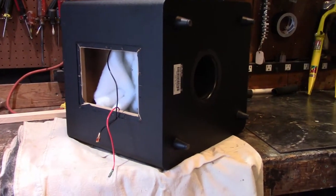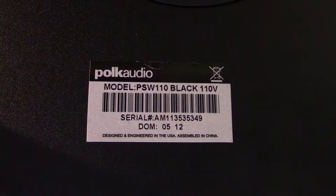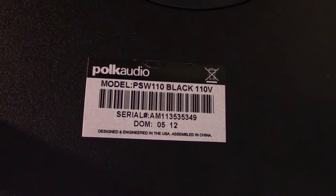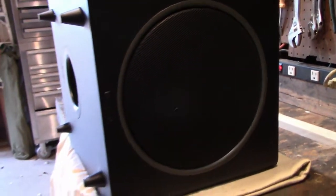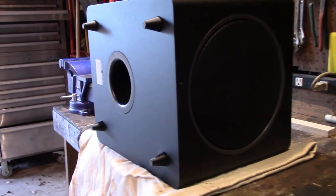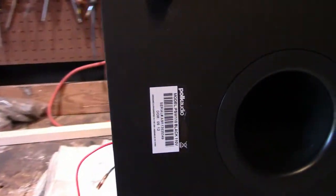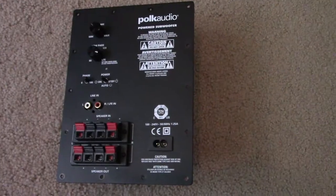Here's a Polk PSW110 subwoofer, and like all these, the amplifier crapped out. It was a reasonably good subwoofer — 10-inch driver, ported, not audiophile grade, but good enough for watching movies.